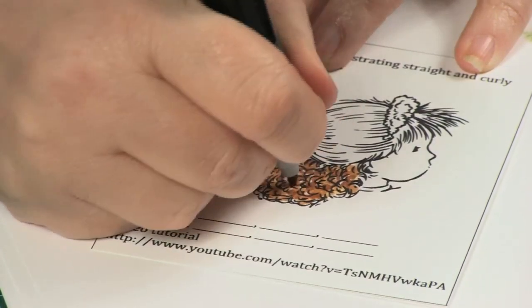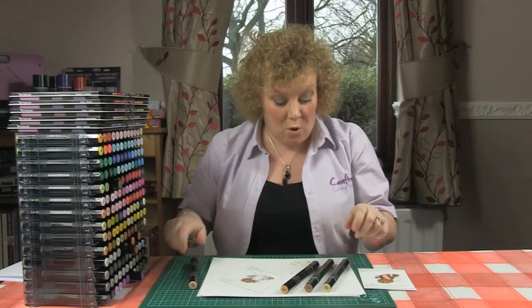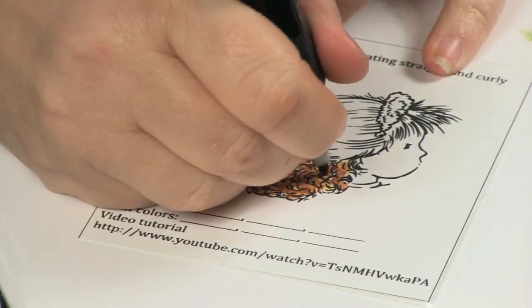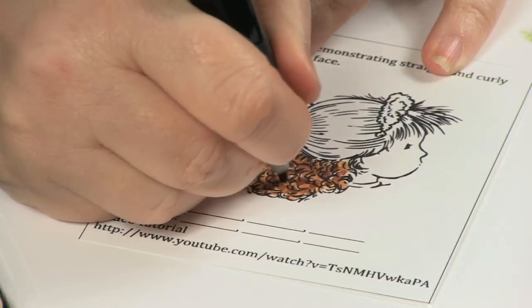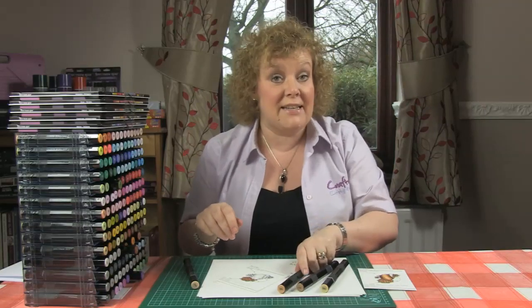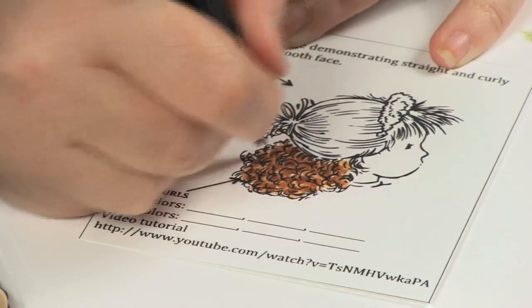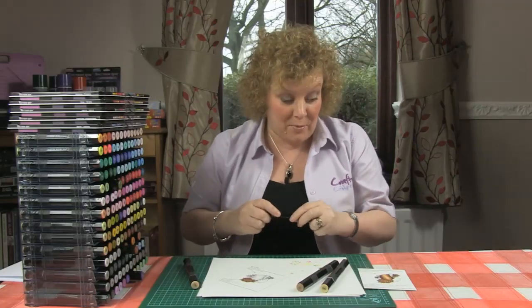What happens is where the little circles start to overlap — not intentionally, but naturally as you draw them — it starts to blend all the different colours together because it touches the edges. So now I'm going back with TN7 again to put in some more darker areas. With curly hair, the light doesn't hit in one place; it hits all over the place. And then we've got TN5, and that's really starting to look much better now.